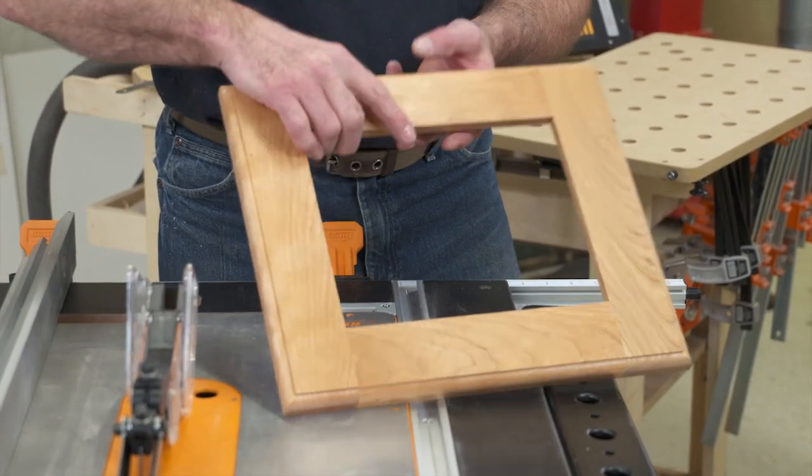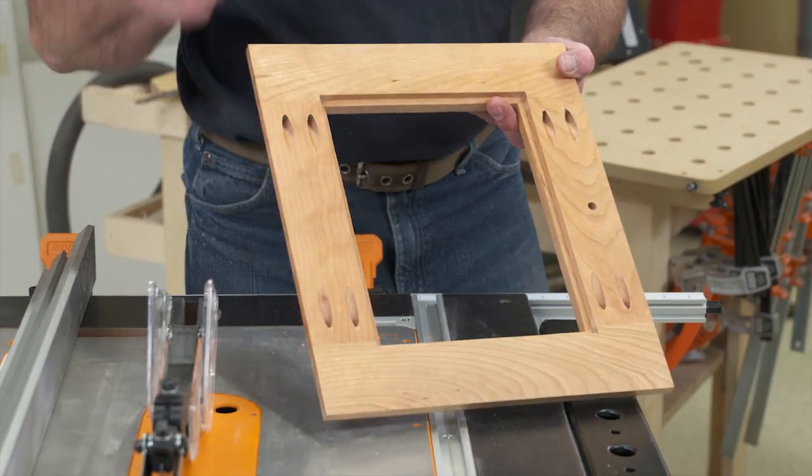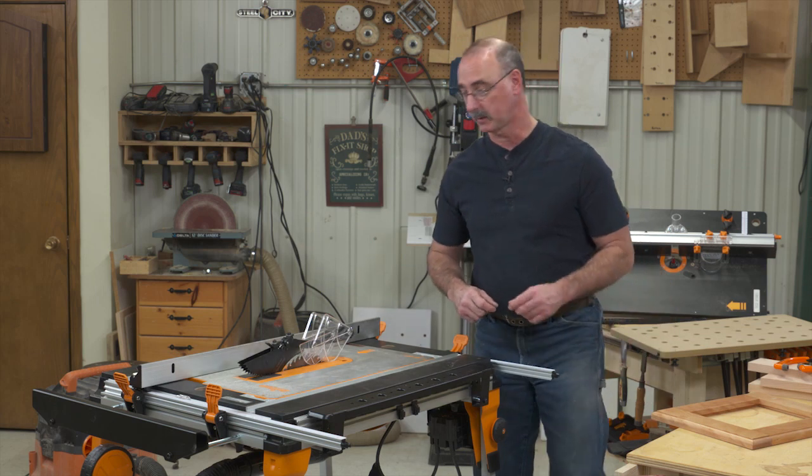We've got a butt joint on the corners, and everything is held together with pocket screws. I'm going to take you through the whole process of making one of these, starting with ripping our material to size.